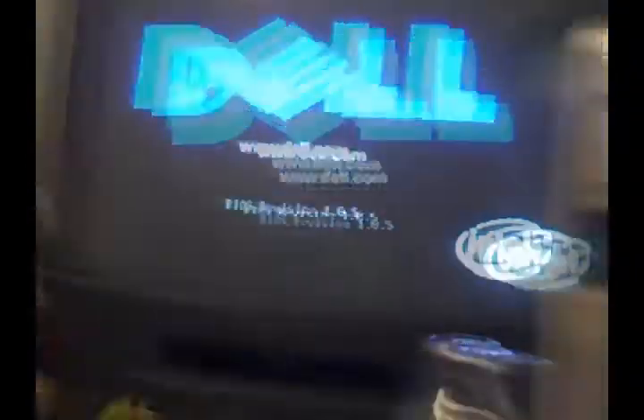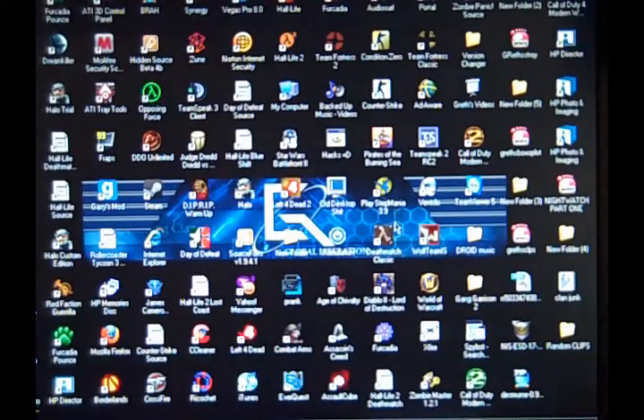Turn this computer on. And bam — see, look. Now, it doesn't straight out open up like this. That's the thing.